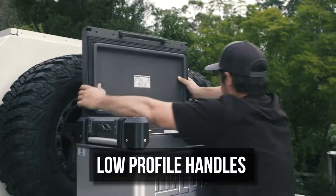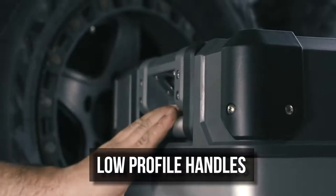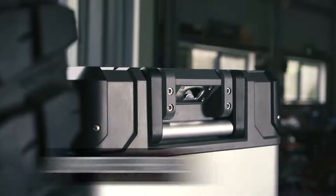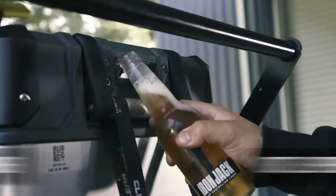Most other fridges out there have handles that stick out and take up extra space, which as we know is a premium in four-wheel drives. These handles fold flush, so it takes up no extra room. Plus, there's a bottle opener right here — something I always forget to take camping.